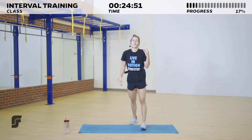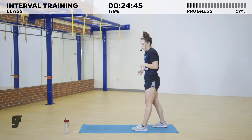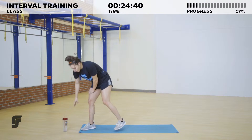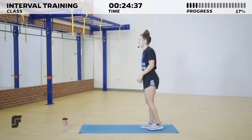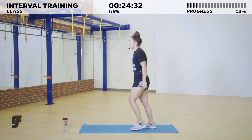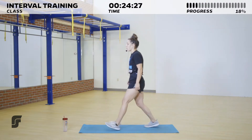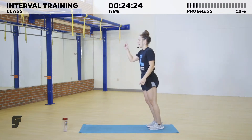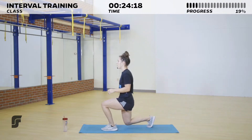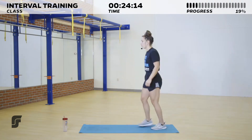Three, two, one — and relax. Shake those legs out. You've got a 20-second break, so you can grab water, catch your breath, or if you're already ready to go, take your next position. We're going to those alternating lunges next — moving in three, two, one, and go! Nice big step forward, trying to get our back knee as close to the ground as we can. Keeping that proud chest, looking straight ahead.